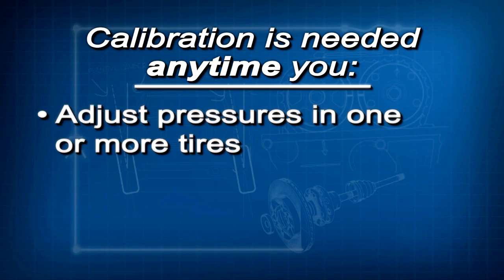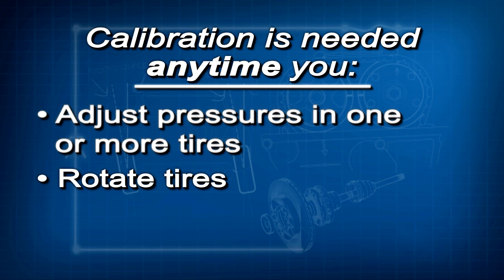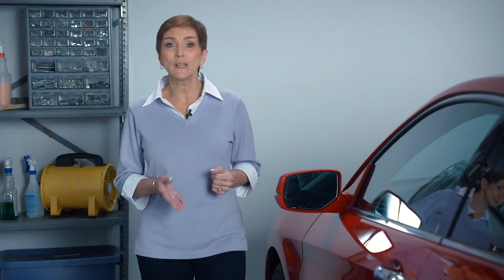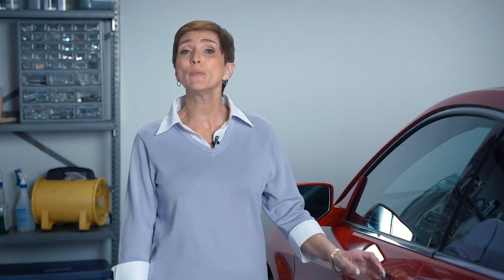Because it relies on those wheel speed sensors, the TPMS must be calibrated or it won't work like it should. Calibration just means the TPMS learns the tire characteristics while driving. Calibration must be done any time you adjust the pressure in one or more tires, rotate the tires, or replace one or more tires. If you don't do this, the low tire pressure TPMS indicator will come on and stay on.